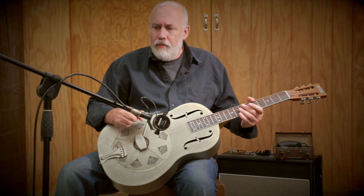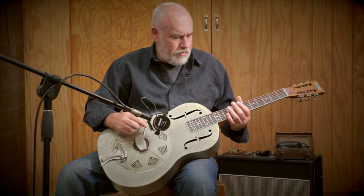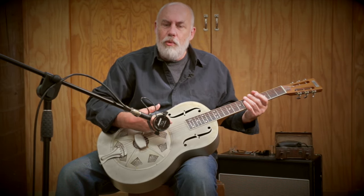The neck is a little bit more slender than the tricone and the Style O, only by a couple of millimeters. All these guitars have wider and flatter necks which encourage finger-picking, so they are well set up for finger-picking — which isn't to say you can't strum them either, but that's what they're most at home with.